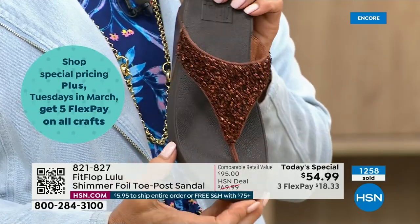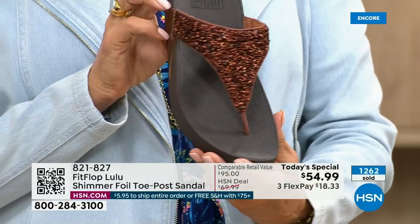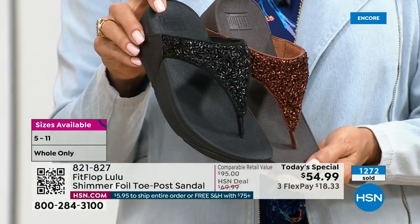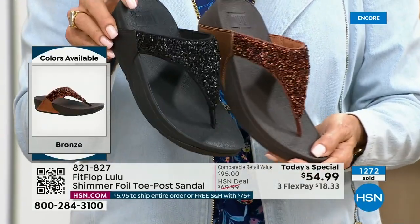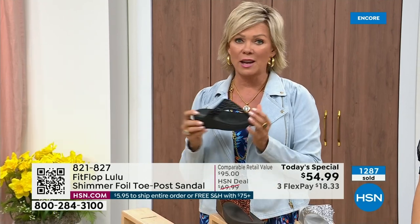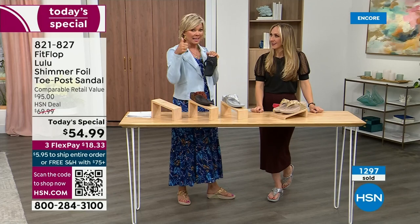If you're a collector, this is the perfect way to add to your collection because nowhere else are you going to see this — it's only here at HSN. Today only, this price is $54.99. Don't forget if you get this and anything else that brings you to $75, everything will ship to you with no charge — free shipping. It's a real treat for your feet. You will feel energy at the end of the day.